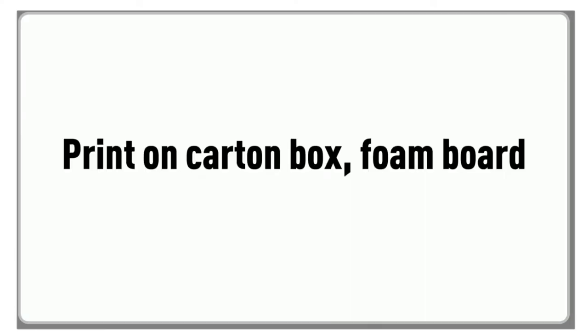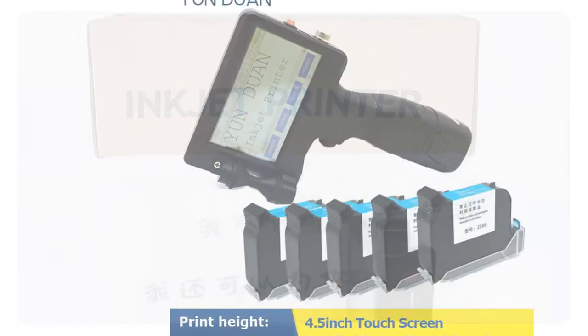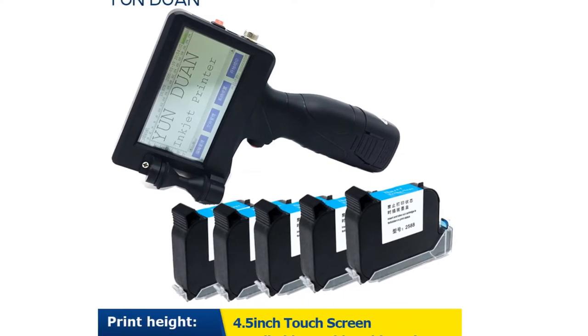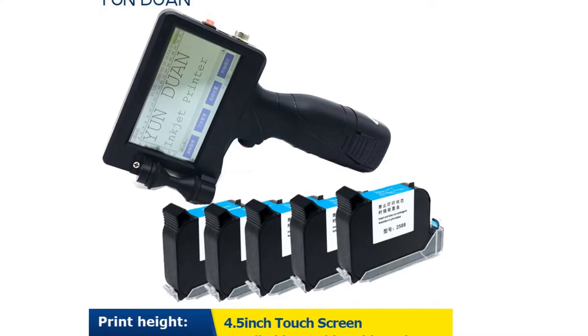So if you're in the market for a versatile handheld inkjet printer that can meet your printing needs wherever you go, stay tuned as we dive into our top 5 picks for the best handheld inkjet printers available in 2023.